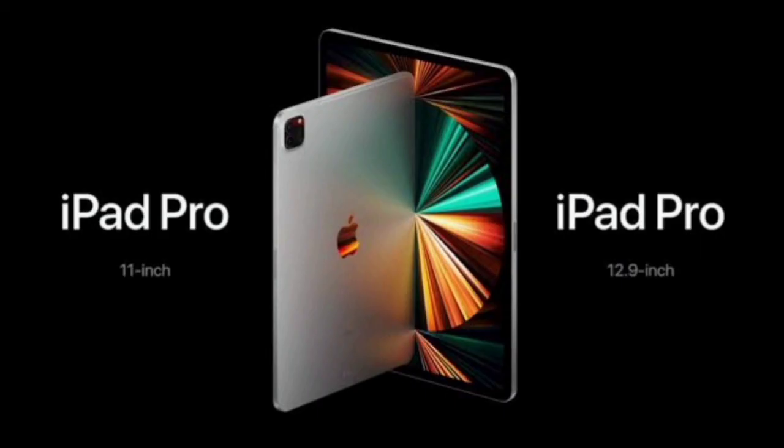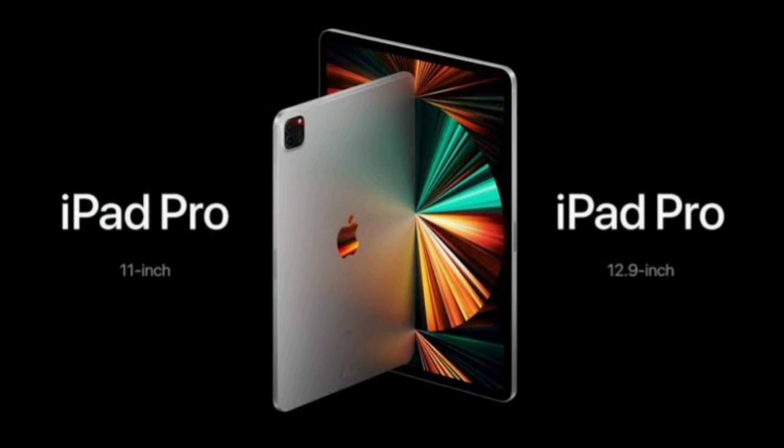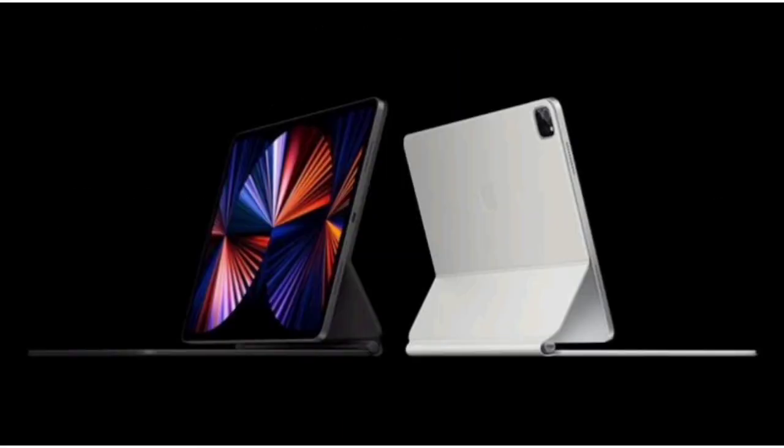If you have an iPhone from the Apple event, Apple also launched an iPhone in a new purple color. That's what was covered in this video. Thank you very much.